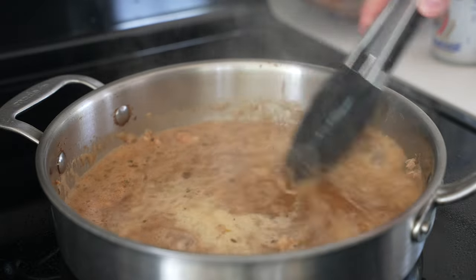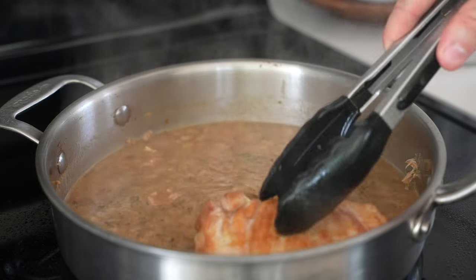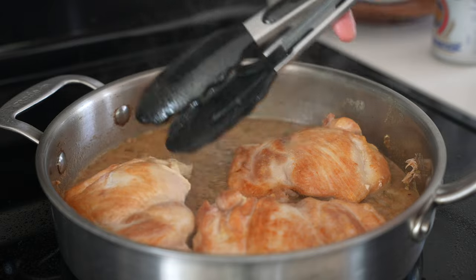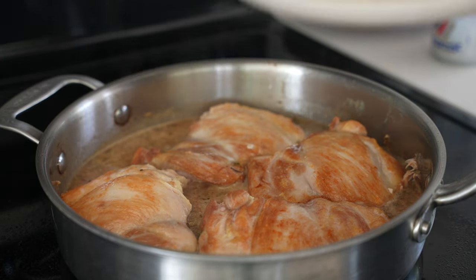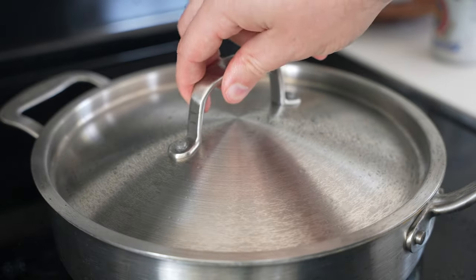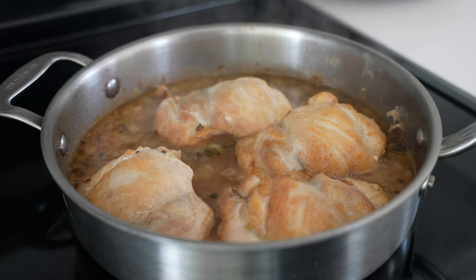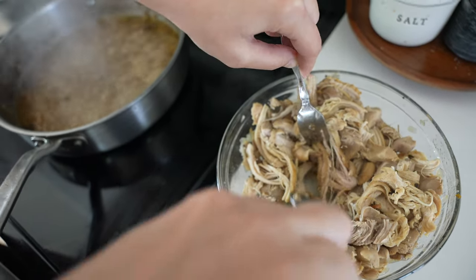Put the chicken back in with the seared, golden brown side facing up, and submerge about half of the chicken. If your pan is bigger, add a little extra liquid — water works — just to cover about halfway up the chicken. Cover and cook over low heat for 15 to 20 minutes until the chicken is fall-apart tender. You can easily pull it apart with forks, your hands, tongs, whatever.